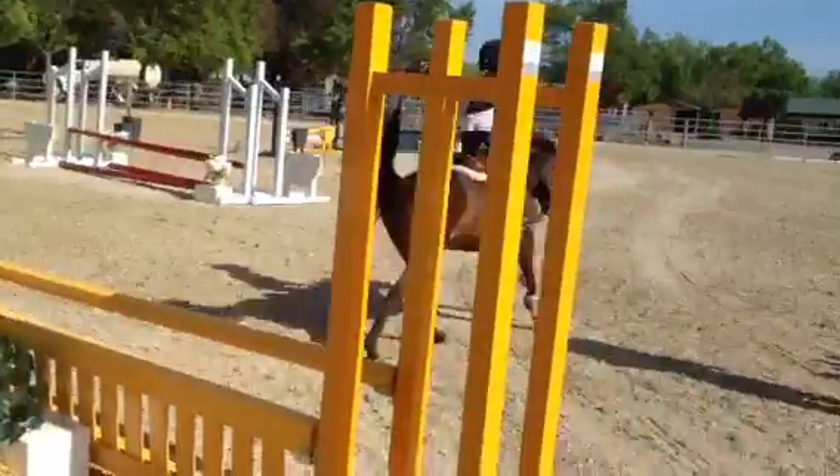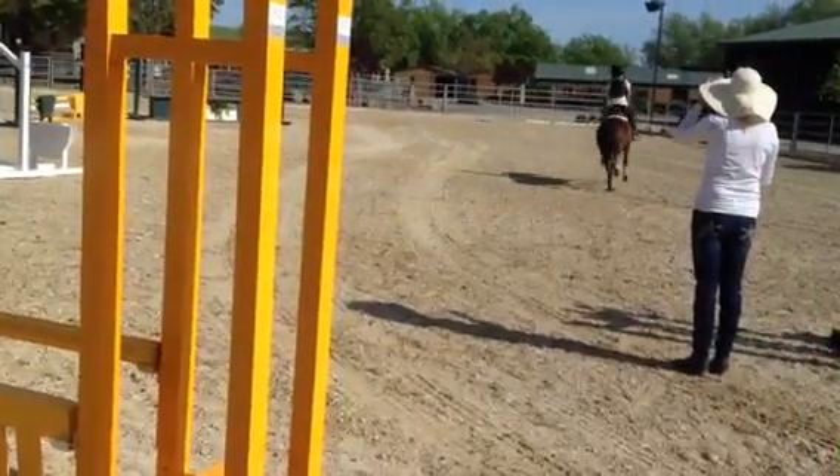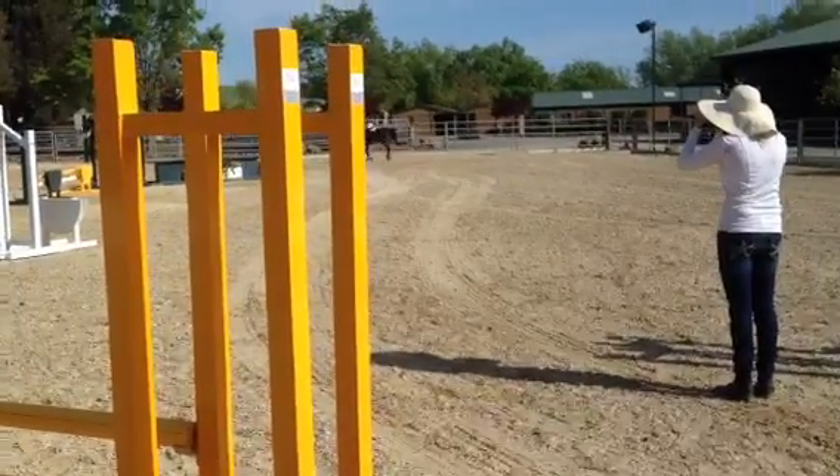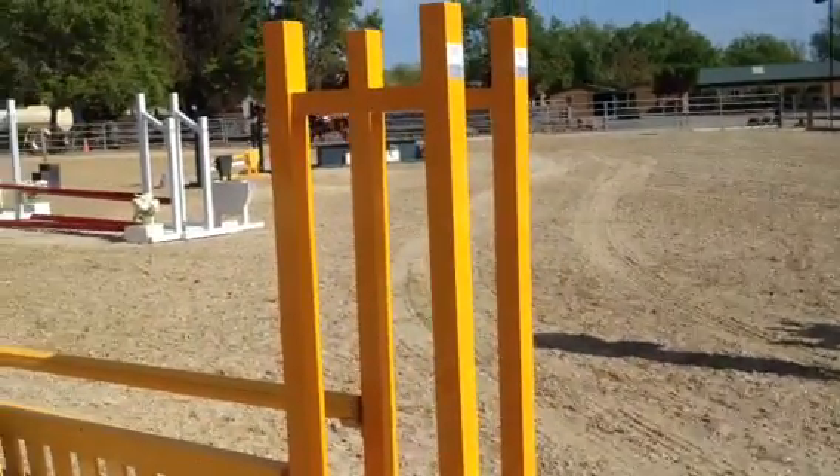Good, now slow down. Slow down, slow down. You need to take your toe in, and you need to land in the six. Good, yep. Good.